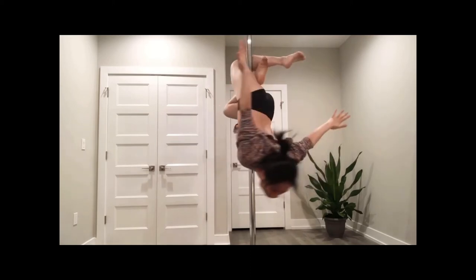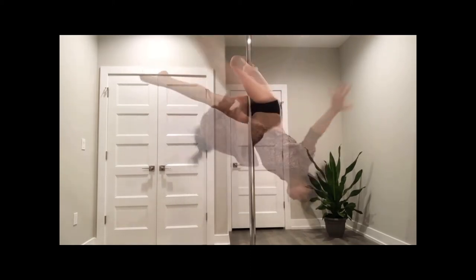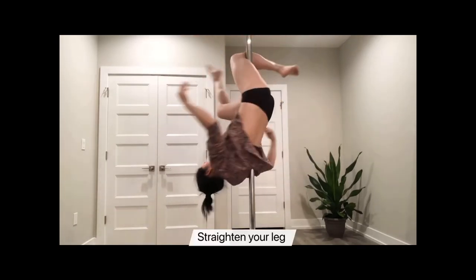Okay, let's recap. Hook with the right knee. Your left side tightly on the pole. Turn around. Lift your back up. Straighten the leg.